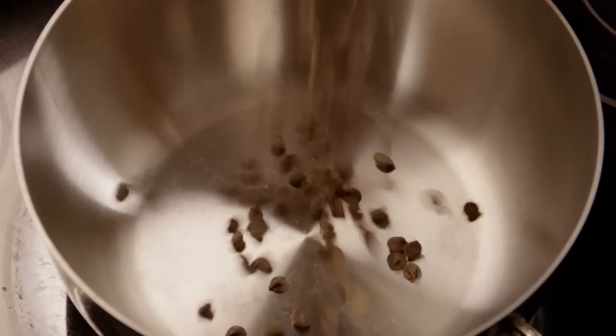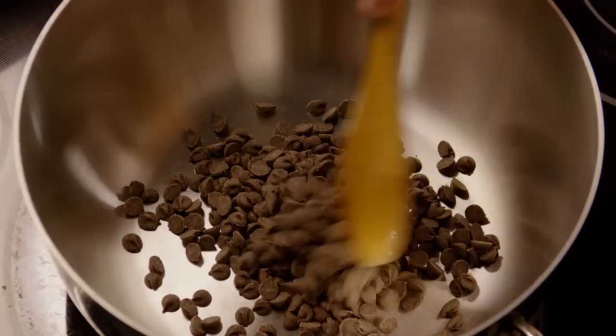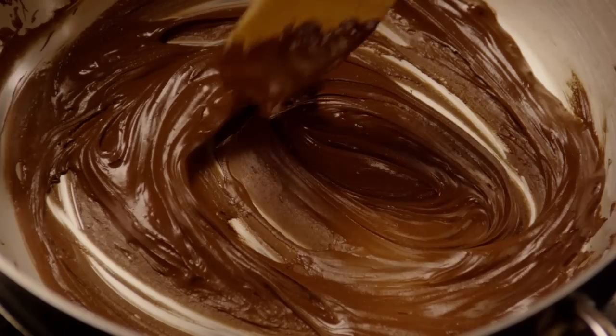Begin by heating one cup of semi-sweet chocolate chips in a large saucepan over low heat until the chocolate melts. Stir it often to prevent any burning. Keep in mind that the pan needs to be big enough to hold nine cups of cereal.